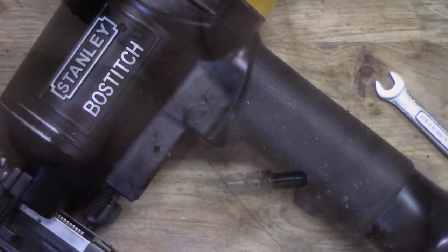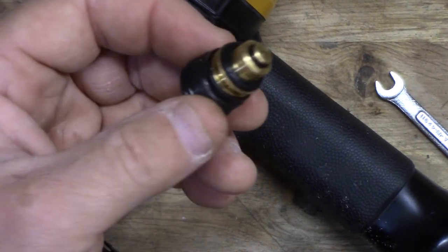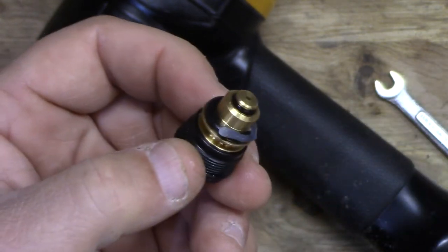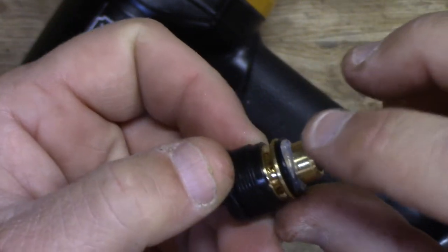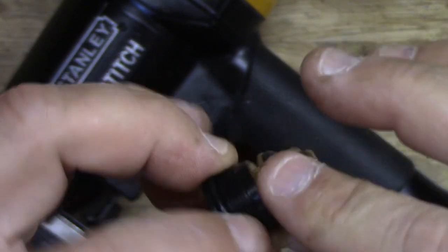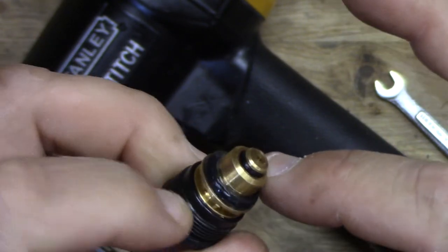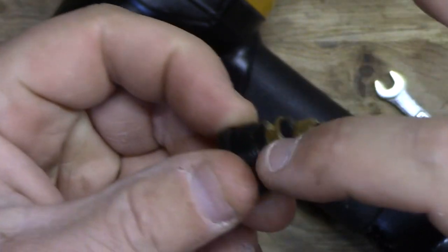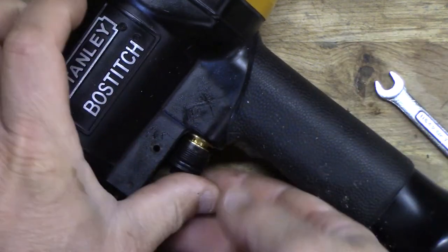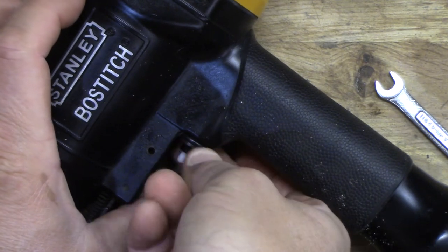So we take the new one and I'm going to put a little bit of dielectric grease in here just for good measure, like so, and then just stick her back in there and tighten her up.